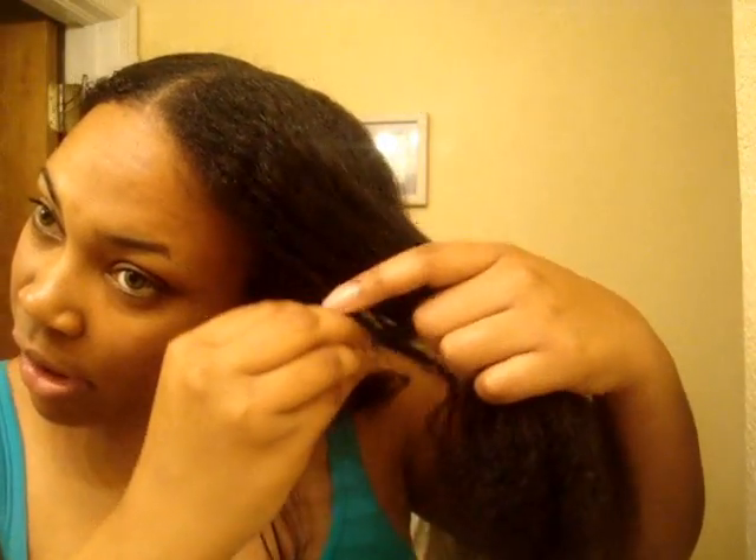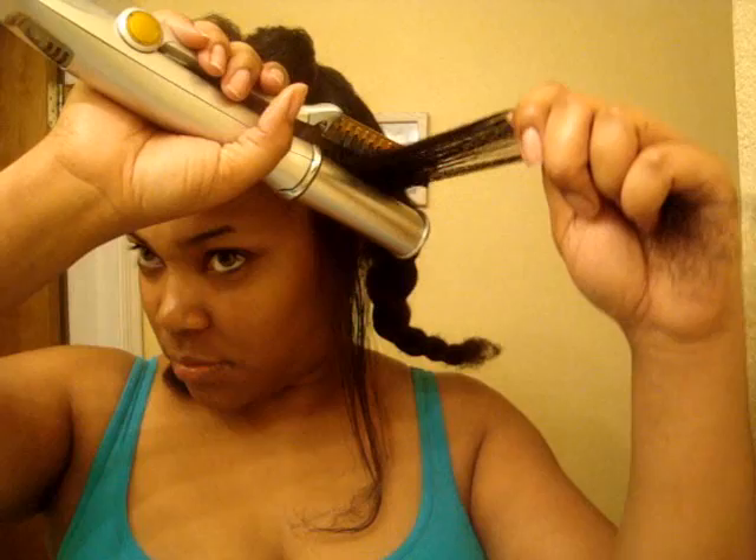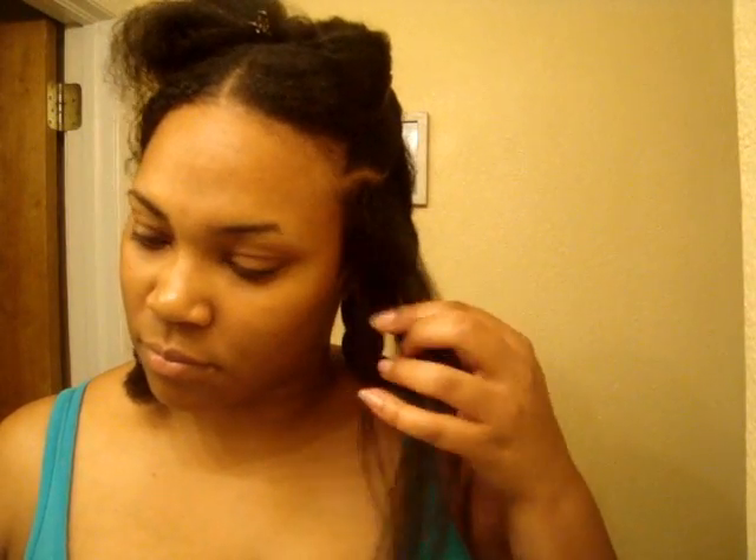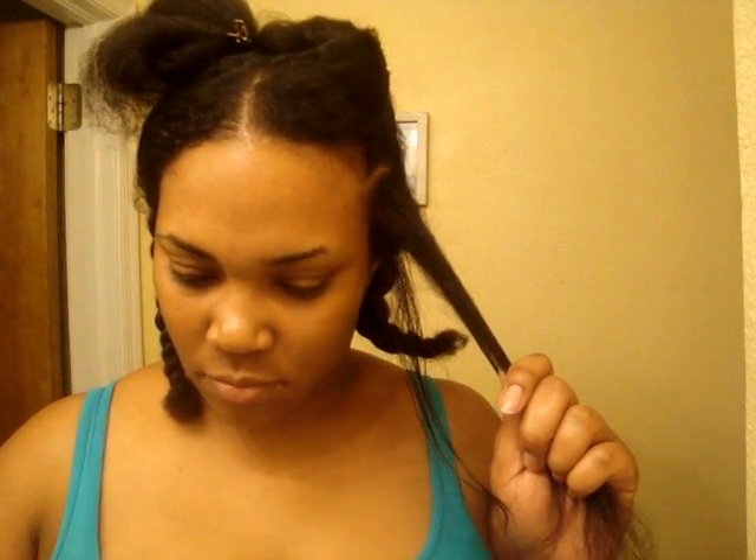Okay, the ends aren't getting straight. I'm not liking it by the way — it's not getting my ends straight as I would think. But I could be doing it wrong. And then that spinning sound is kind of getting on my nerves. I'm about to pull out my flat iron and say forget all that. But I said I was going to try it. I did buy this thing back in February or something, so I'm going to try it.